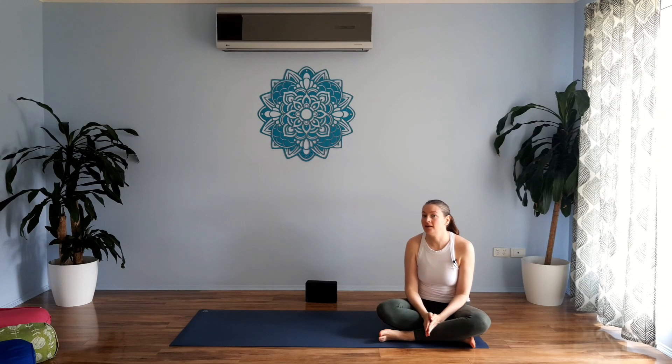Hello my friends, my name is Chantelle and today I have a grounding earth practice for you. It is a gentle flowing sequence where we're going to focus on grounding and connecting ourselves down to Mother Earth and connecting to ourselves.